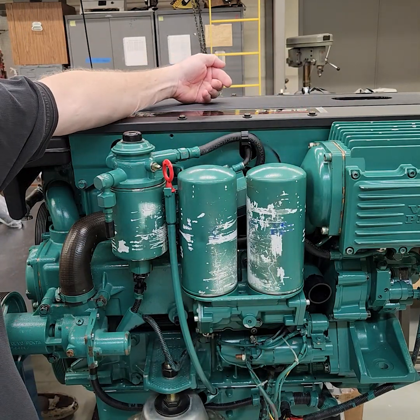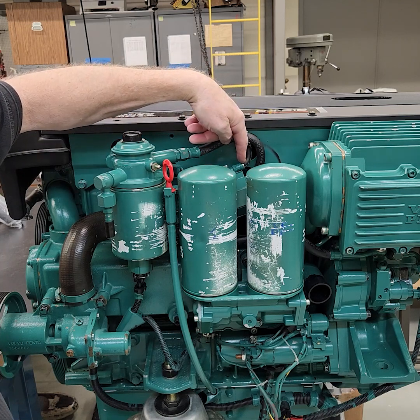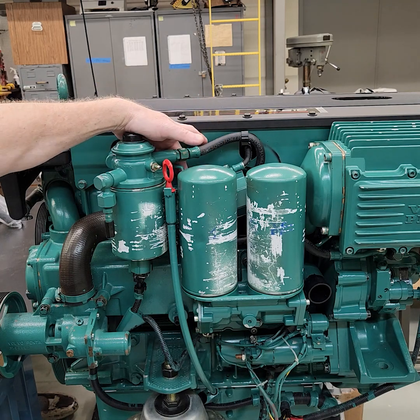The return line side coming out of all the injectors is going to come down here and it's going to go back into the fuel cooler. Fuel will then exit the fuel cooler.